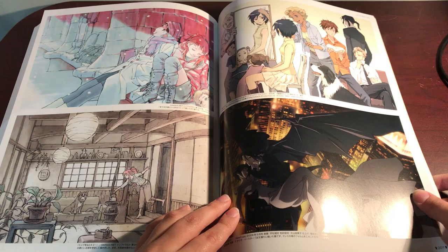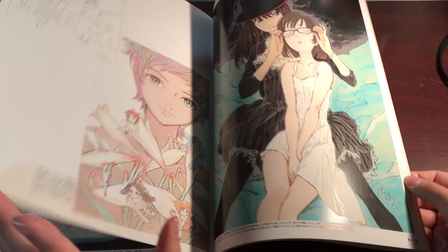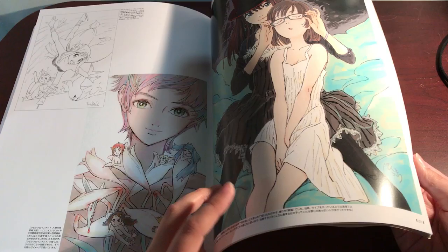This looks cool. I don't know what it's from, but it looks cool. I'm surprised I know so little of his stuff. I like this piece too.